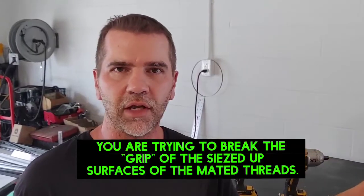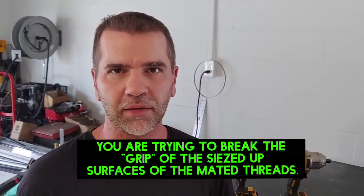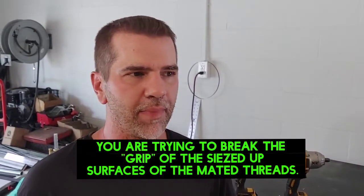One method I showed in that video that works very often is the tightening and loosening method. I don't remember the exact torque specs off the top of my head — I want to say somewhere around 80 foot-pounds is what the specs say for tightening those bolts. However, a lot of times they put red Loctite on those threads, which makes it much harder to break loose.